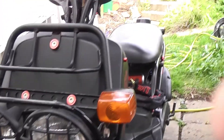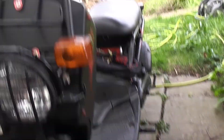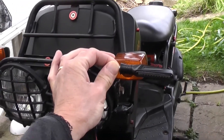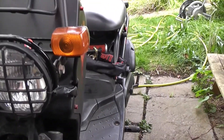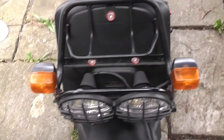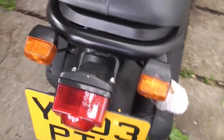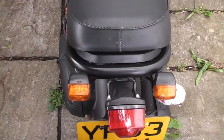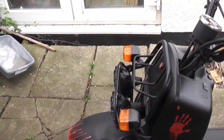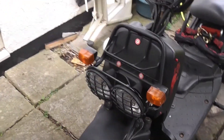So today the idea is to replace these indicators with some LED ones that I got. They should sit on their sequential so it should flash outwards. I'm not going to wire everything up — I'm just going to whip the old ones off and put on the new ones just to see if I actually like them, because if I don't like them once they're on there's no point carrying on.